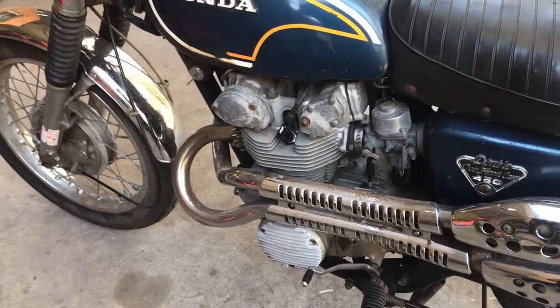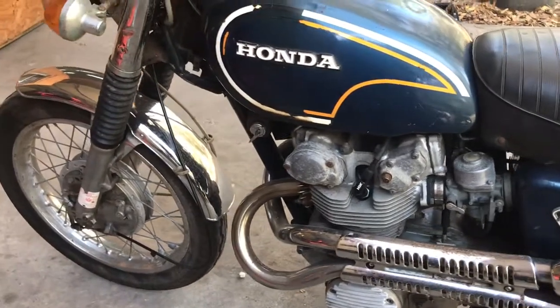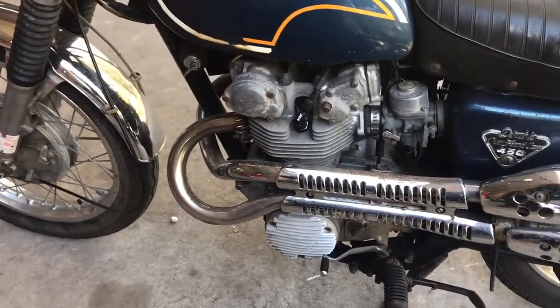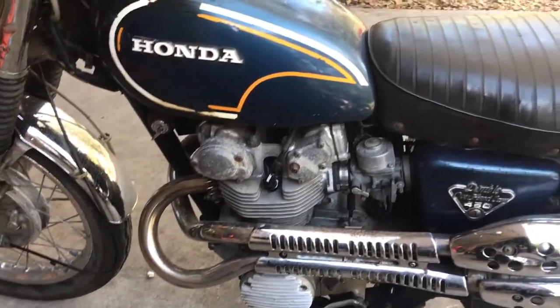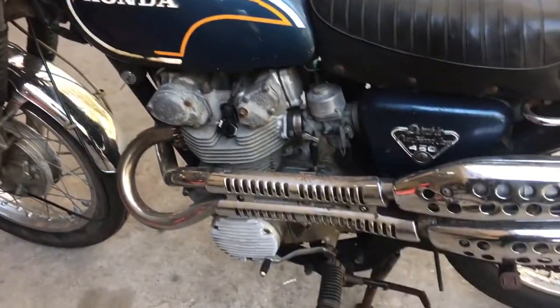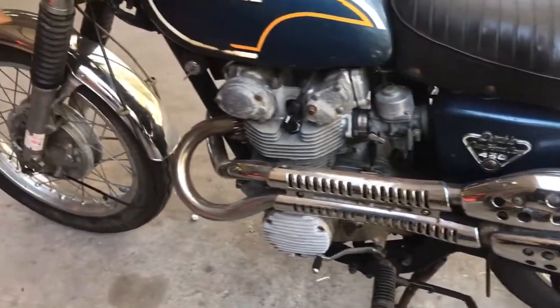But being where it sat for so long, the carburetors got a little messed up again. Somebody had relined the tank before. The starter solenoid was bad and the battery was bad, so I put a new starter solenoid on it, a brand new battery, cleaned the plugs, put in some fresh fuel, and got it running. The carburetors probably need to be rebuilt.